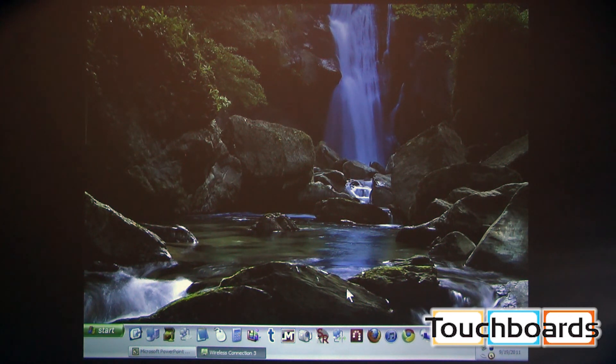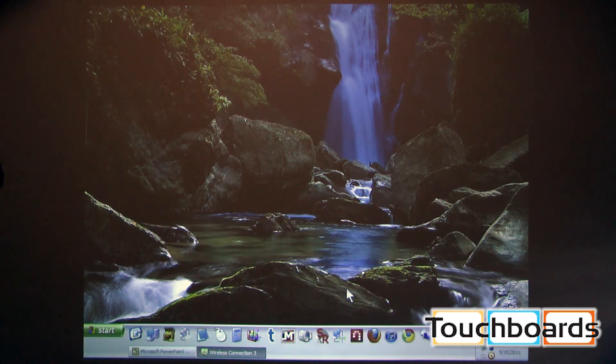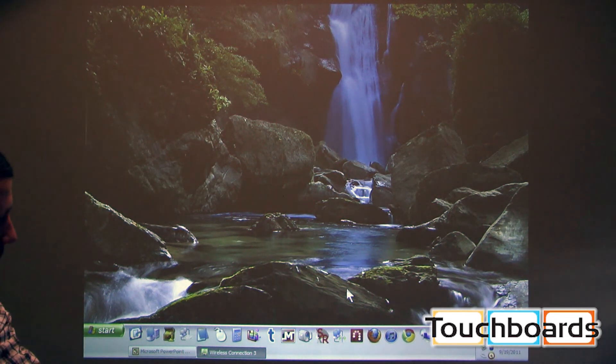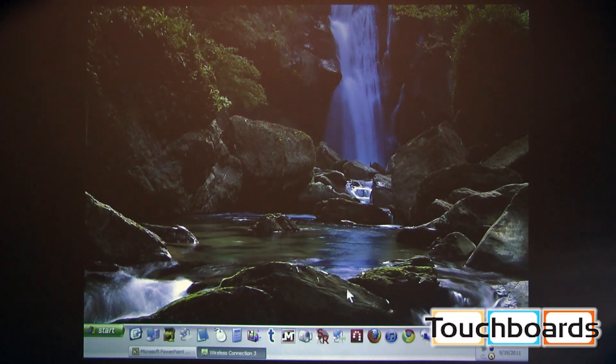We're showing the projector with the auto photo sensor and eco mode on. We'll add some light directly into the photo sensor — you can see the projector automatically brightening itself, detecting that extra light in the room. Multiply that across hundreds of projectors and you can see significant savings with Casio. As the light is removed, notice it gets a little dimmer — technology built into every unit in the short throw series.